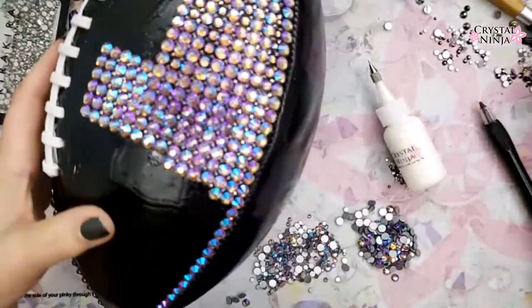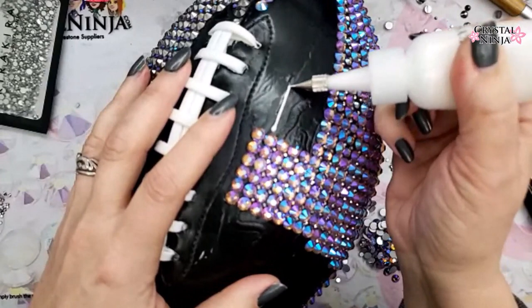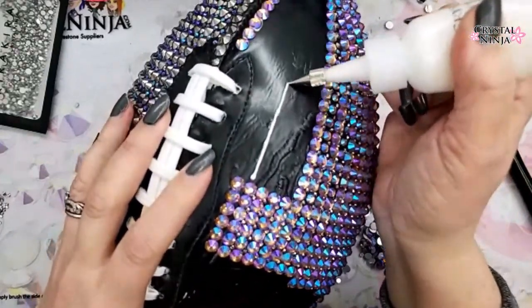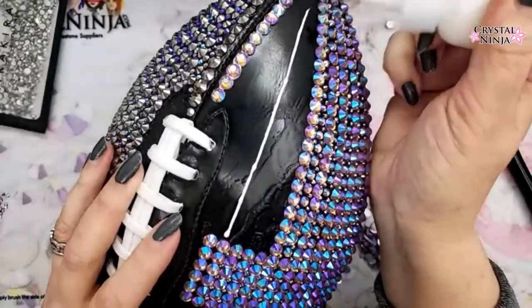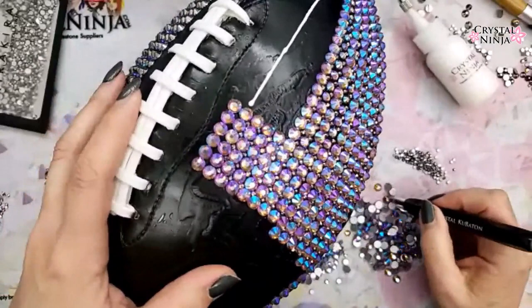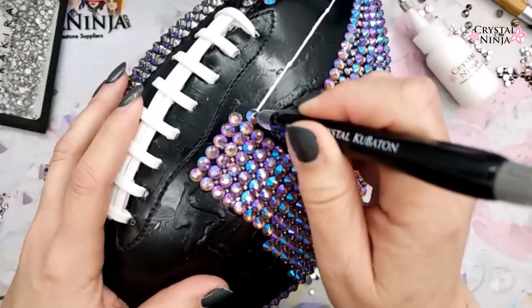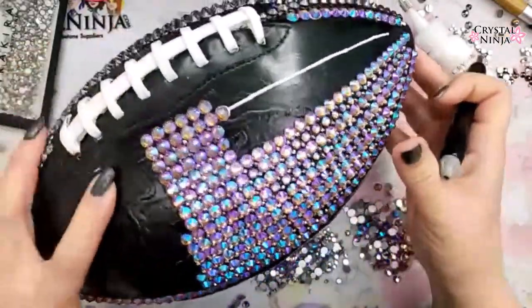We'll work in like one triangle and then I'll sign off and hop on to TikTok again. I've been live since eight this morning. I encourage everyone to practice with lots of different kinds of glues, because you never know what your project might need until you practice.